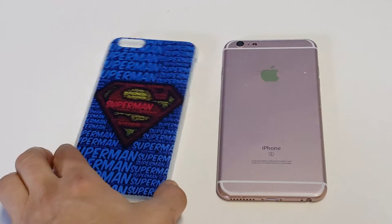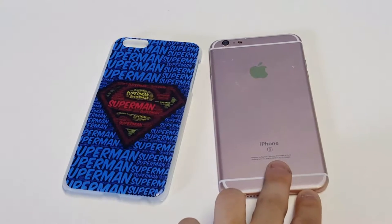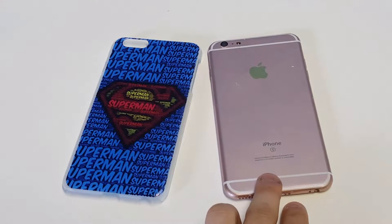What's up, you guys? Eddie at FlipTronics. I'm going to be showing you guys our Superman case here for the iPhone 6 Plus and 6S Plus.